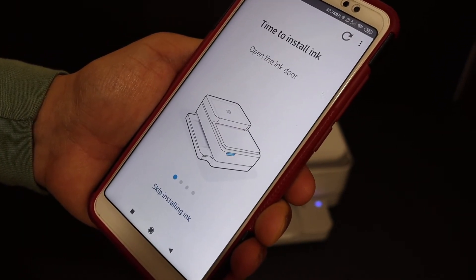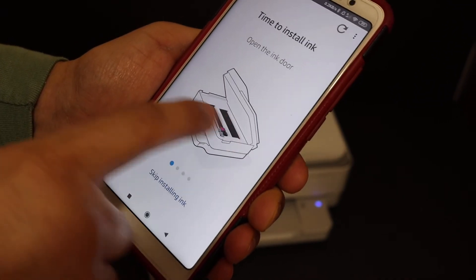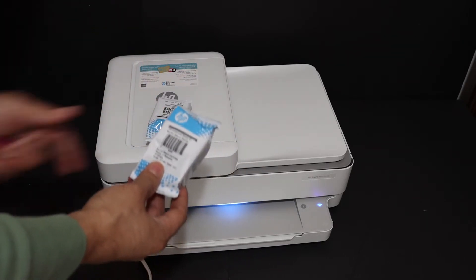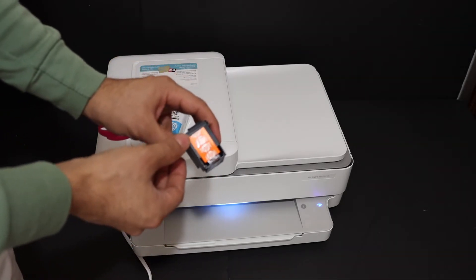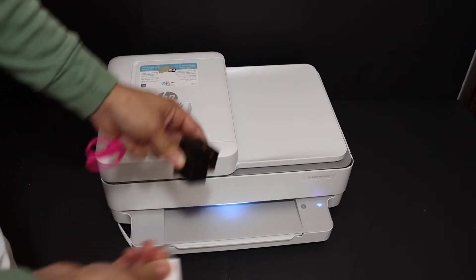We get a message to install the ink — it says open the ink door. Now I will show you how to install the starter ink package in the HP printer. Take out the ink cartridges from the packing. There is an orange seal which we have to remove, just to make sure we install the cartridges properly.